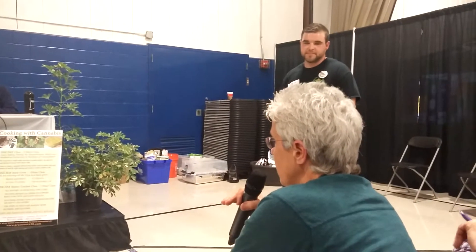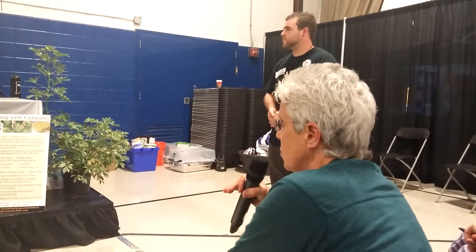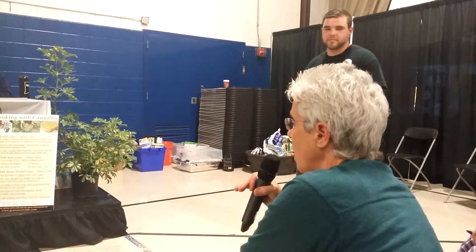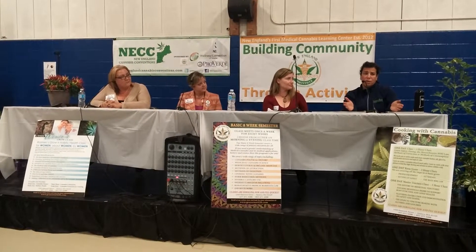When making butter, I decarbed one time in the oven before decarbing in the crock pot. Is that necessary when cooking for at least four hours in the crock pot? No, it's not necessary. My way is to decarbonate in the oven, and everybody's slightly different — you can figure out what works for you. The general rule is 220 degrees for 25 minutes. That's what I go with.